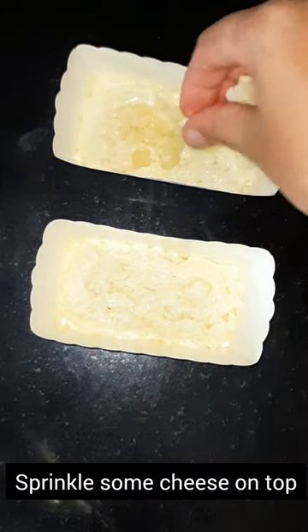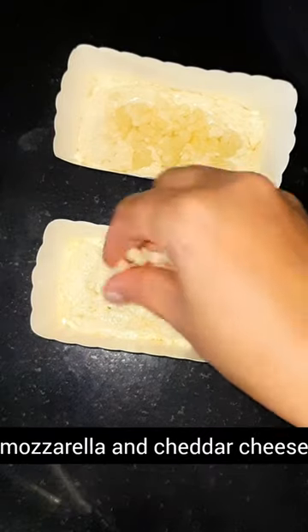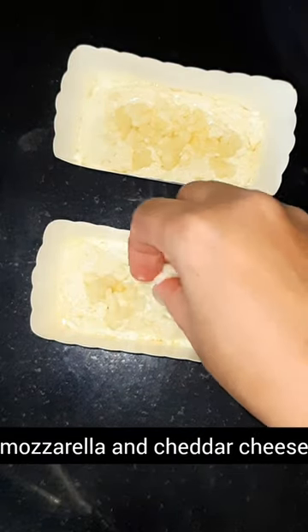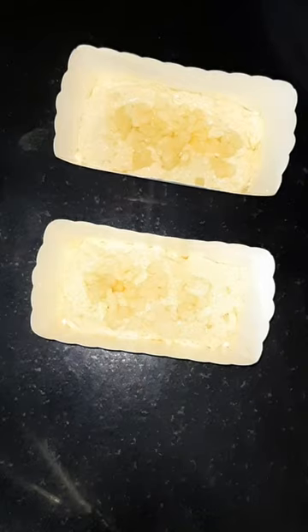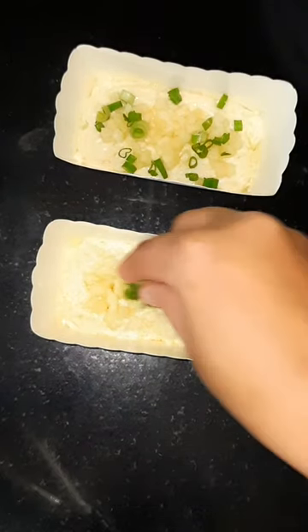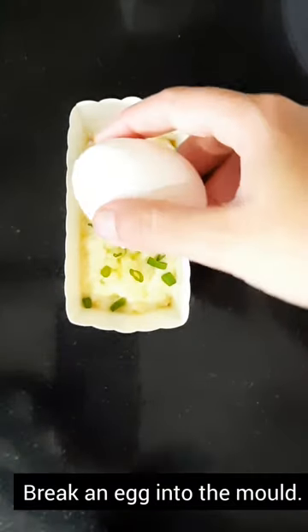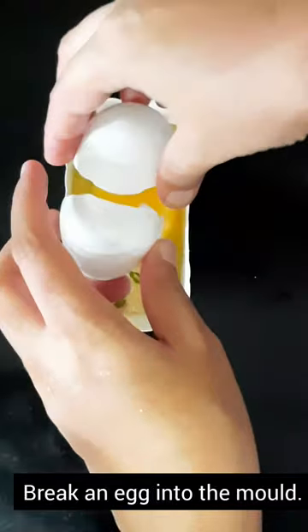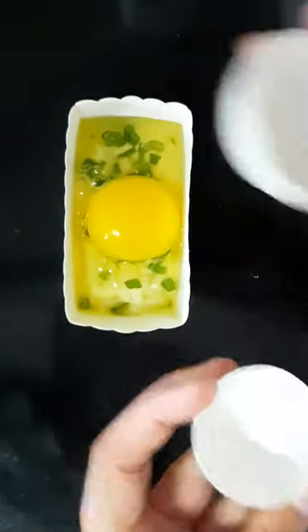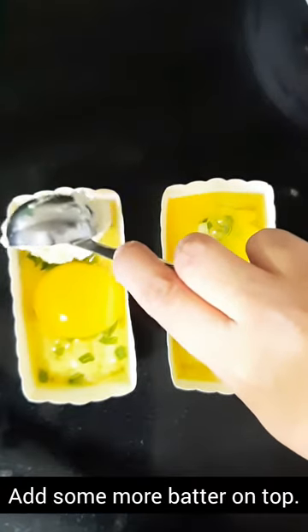Sprinkle some cheese on top — I have used a blend of mozzarella and cheddar cheese. Now sprinkle some finely chopped green onions. Carefully break an egg on top of the batter. Add some more batter on top.